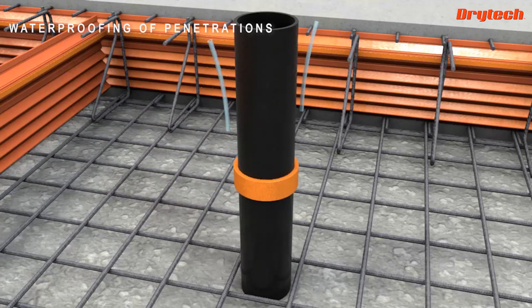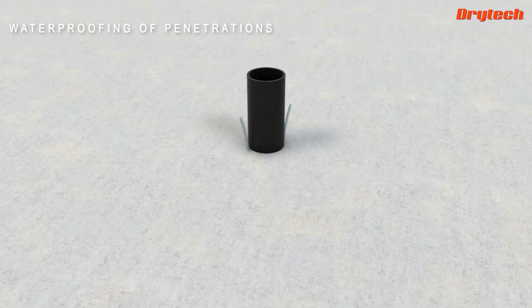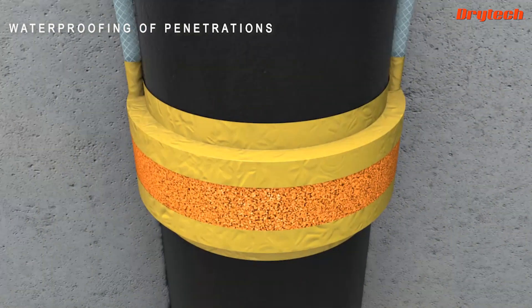Around crossing elements, the Dry Set Sleeve is applied for the resin injection. Thanks to its hydro-expansive characteristics, it seals the elements — whether iron or polyethylene — in a simple and safe way.